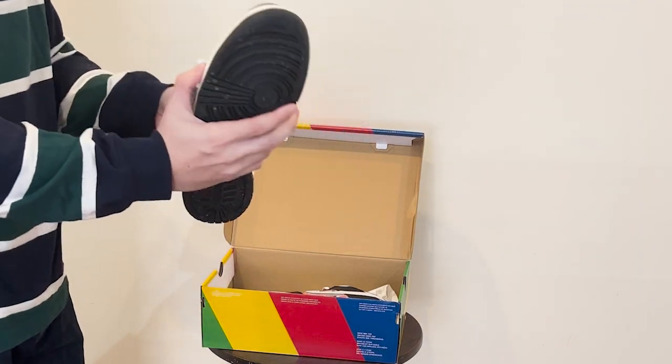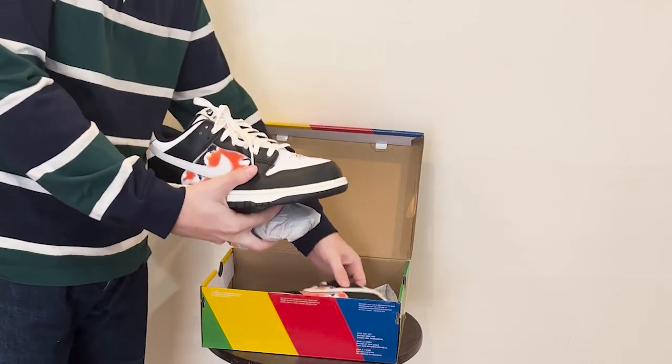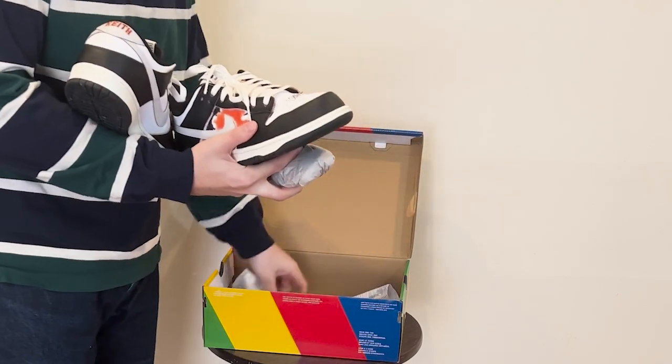Alright, here's the shoe. Before we get into the shoe, let me pull out the bag. I thought this was really interesting.